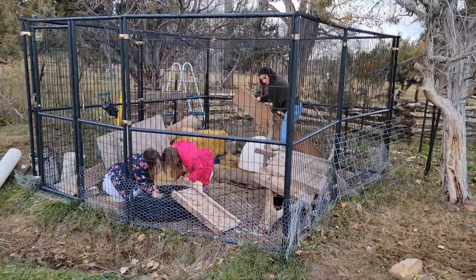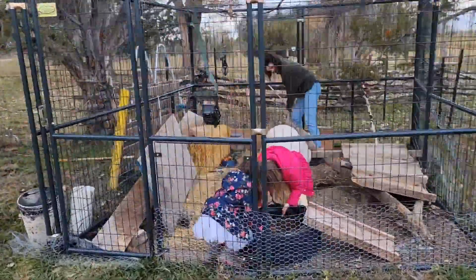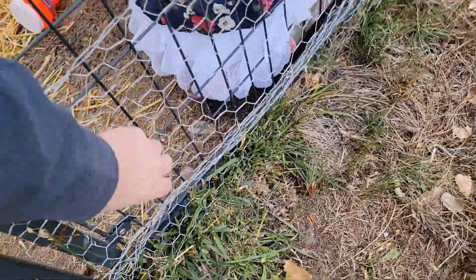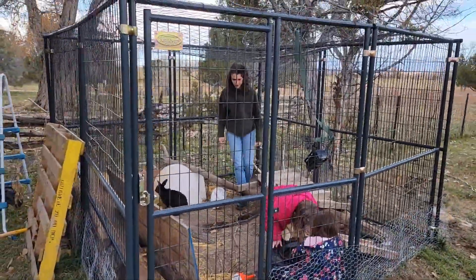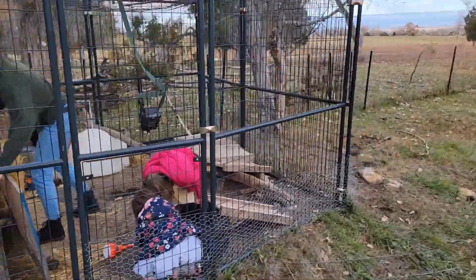Here's their bunny enclosure — it's a 10 foot by 10 foot retriever dog cage lined all the way underneath with chicken wire so nothing can crawl under, wrapped in wire on the sides too. It's super convenient because our kids can play and be with the rabbits, and we can step away for a minute.